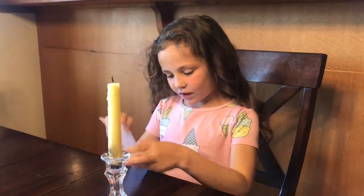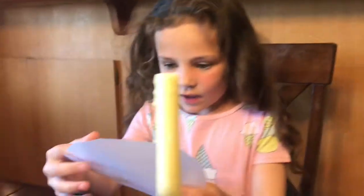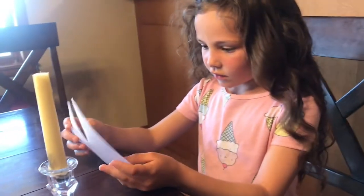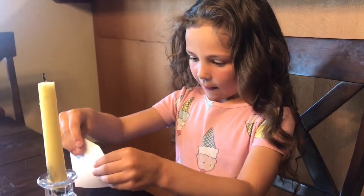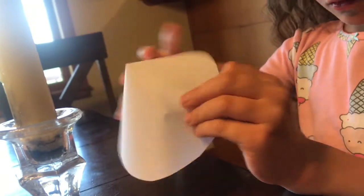So first, you have to have a circular piece of paper with a cut streak towards the middle, and then you make it into a cone like this. Then you tape it and put a little hole in here.